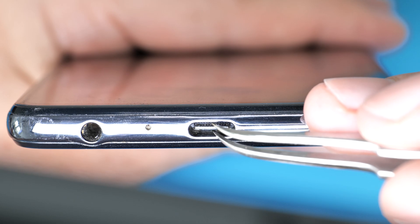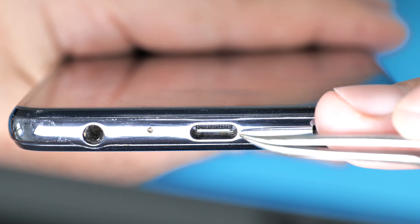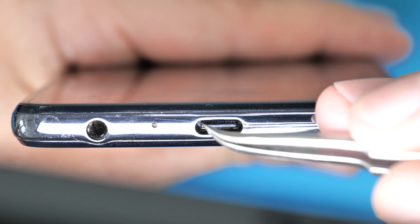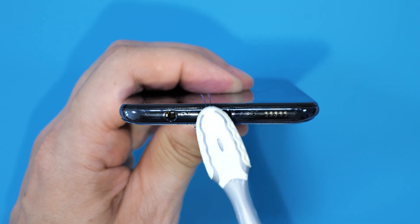Also make sure the port doesn't move when you shake it. If it does, it could mean it's come loose from the PCB. If you spot any debris or oxidation inside the port, clean it gently with rubbing alcohol and a toothbrush.